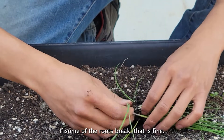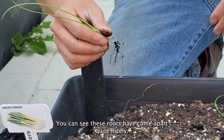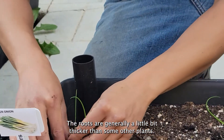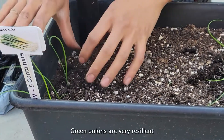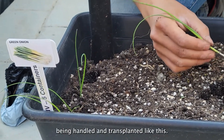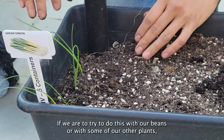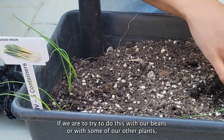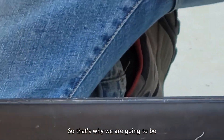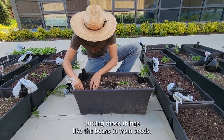If some of the roots break, that is fine. You can see these roots have come apart quite nicely. The roots are generally a little bit thicker than some other plants, and the green onions are very resilient and forgiving of being handled and transplanted like this. If we were to try and do this with our beans or some of our other plants, they don't like to be transplanted as much.